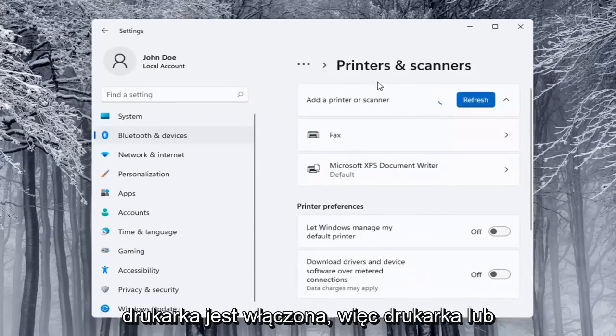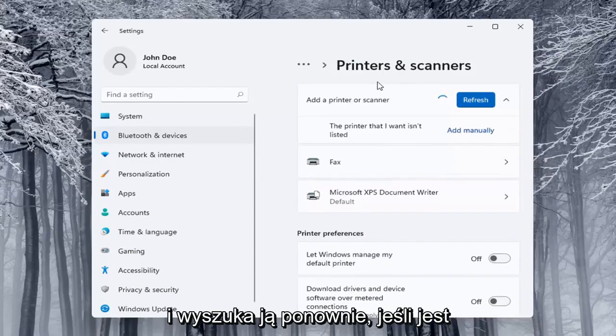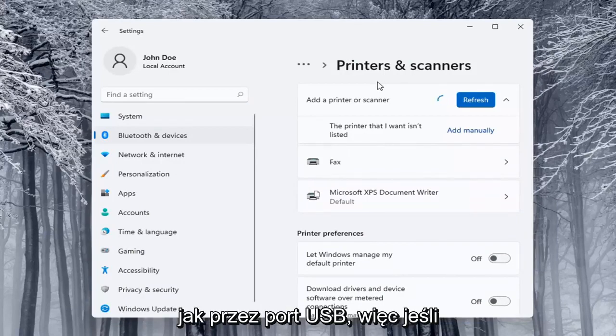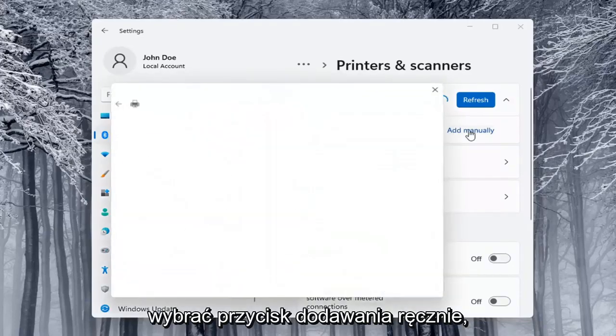Make sure your printer or scanner is turned on. It will search for it — whether it's a Wi-Fi connected printer or plugged in through a USB port. If the printer you want isn't listed, you can select the Add Manually button.